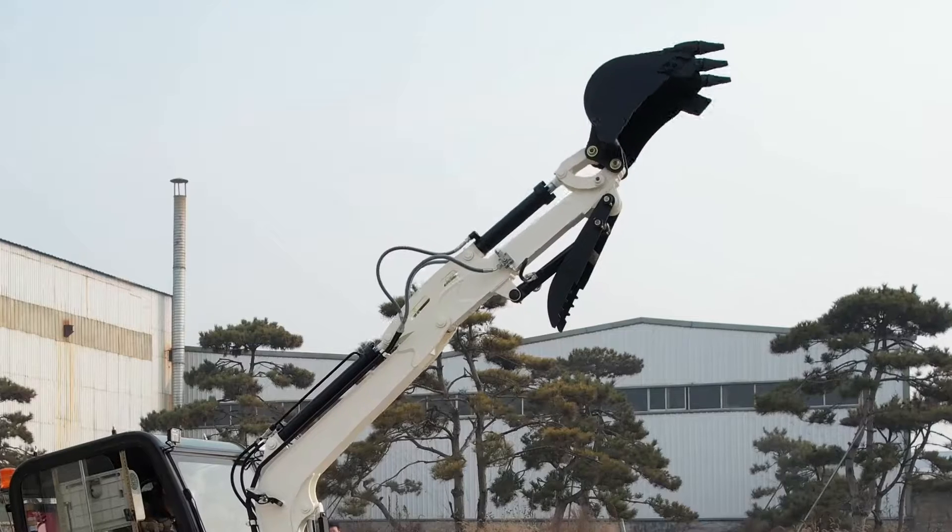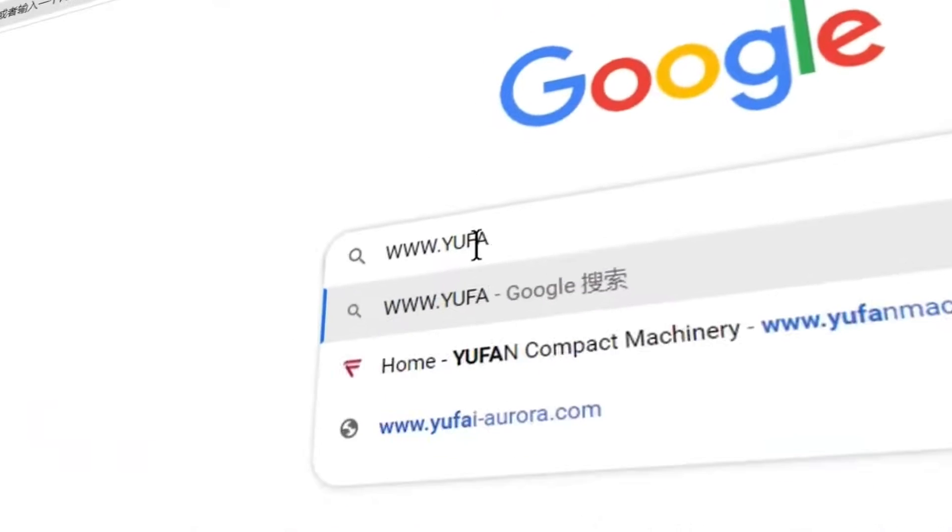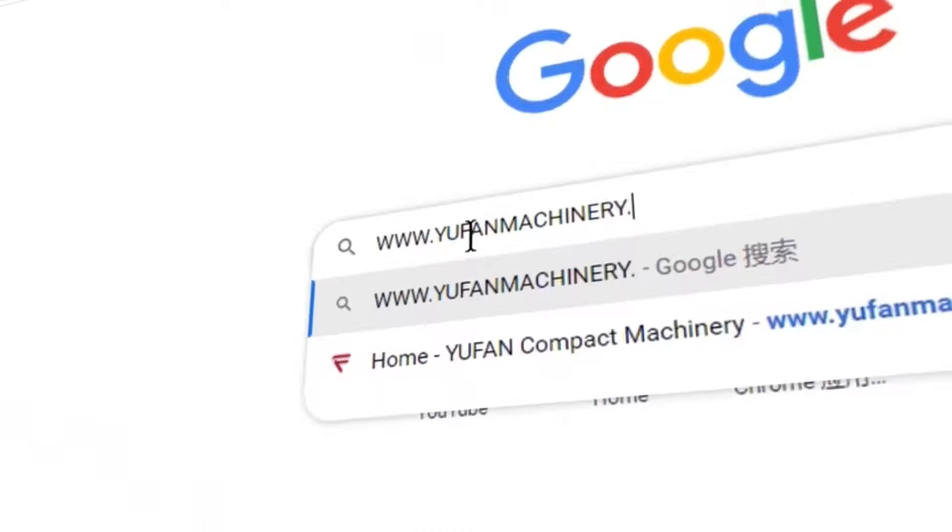For any further information, please email us at info@ifanmachinery.com. Welcome to visit our website at www.ifanmachinery.com. Thank you for watching.